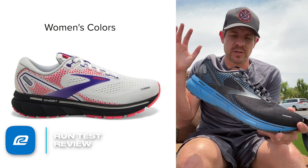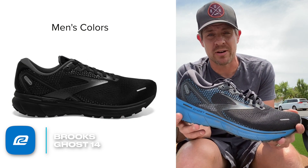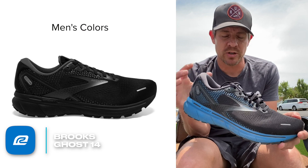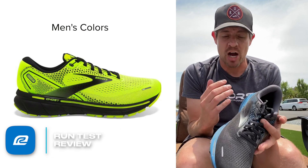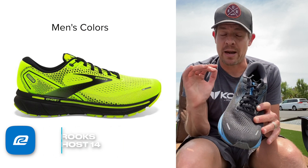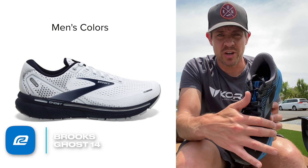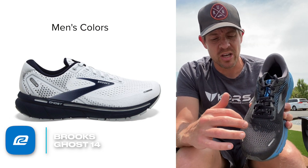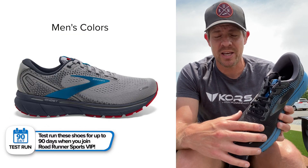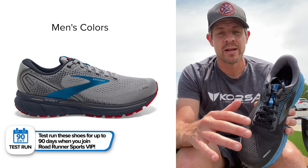Let's talk about the things I loved about the shoe. Generally I talk about fit first, and that was one of the things that really stood out to me. It fits the foot really really well. The mid-foot fit was good — I felt locked in and my foot wasn't sliding around — but in the forefoot I felt like I had more than enough room. The other thing I liked about the forefoot: if you look here in the video, you've got no seams, no overlays, nothing that could potentially be an irritant to the foot. Everything just sits in there really well and it's very roomy.